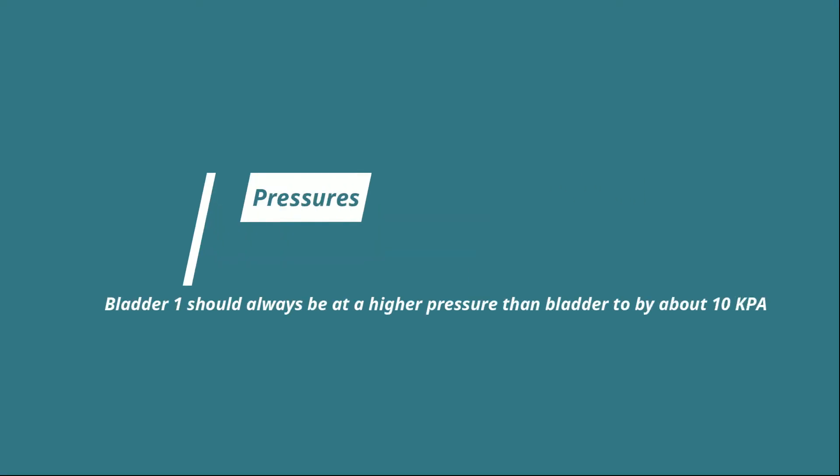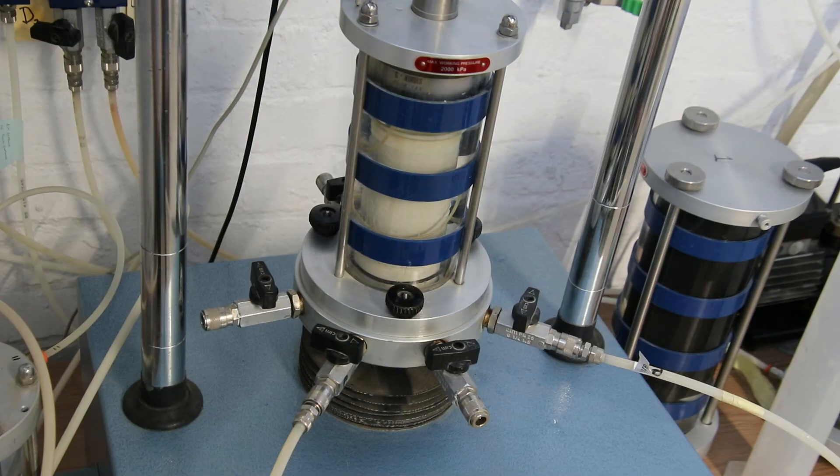Some notes on pressures: bladder 1 should always be at a higher pressure than bladder 2 by about 10 kPa. For example, in a 50 kPa unconsolidated undrained (UU) test, bladder 1 pressure will be at 50 kPa while bladder 2 pressure will be at 40 kPa. For a 35 kPa UU test, bladder 1 will be at 35 kPa while bladder 2 will be at 25 kPa. Once both bladders are at desired pressures, very slowly open the valve labeled P at the base of the cell, then slowly open the valve labeled 'sample inside.'